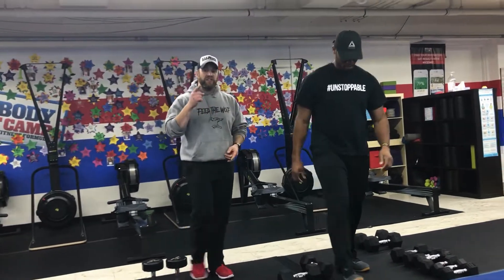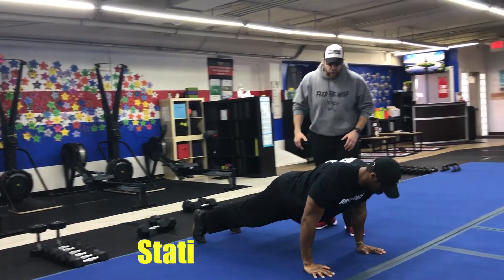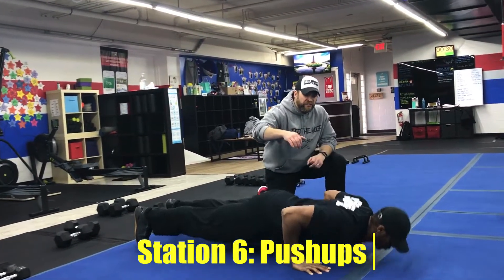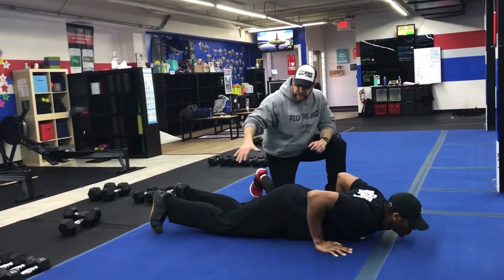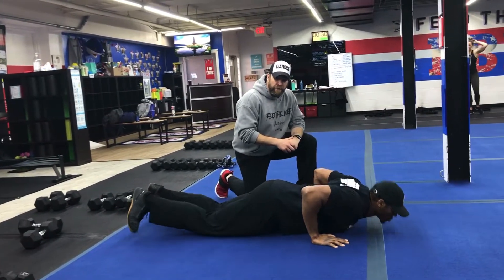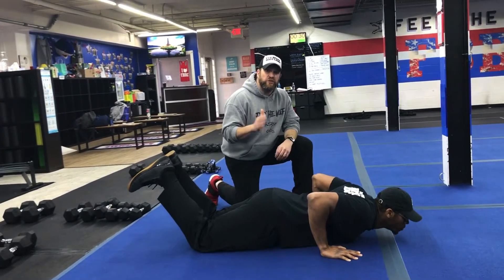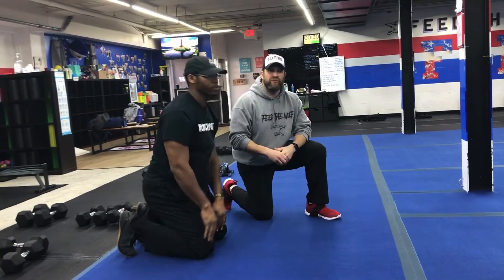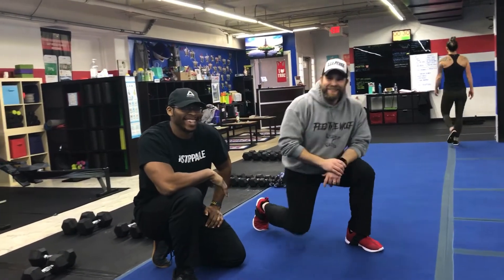Then we're over to our last station — Coach Seth's going to show us our push-ups. We'll come out to the blue floor. You can go down from your toes, squeezing those shoulders. Push that air out as you drive back up, deep breath in and then push that air out. If you want, you can go down from your toes, lower those knees, and then press up from your knees — or work from those knees if you need to. Challenge yourself to do every rep well. That's our time drop interval workout for this week. Great job, everybody!